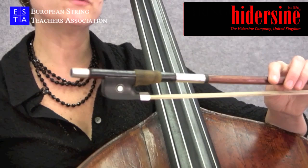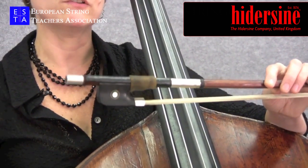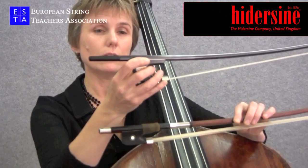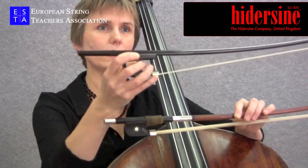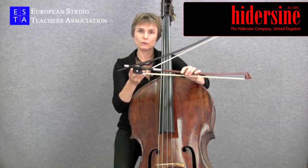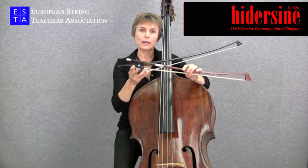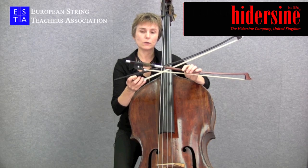Historically, these two bows grew up in different parts of Europe. The German bow, as one can imagine from the name, was used mostly in the Germanic countries, whereas the French bow was more commonly used in France and Italy, and in Great Britain, until quite recently.